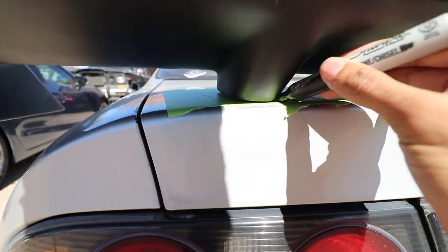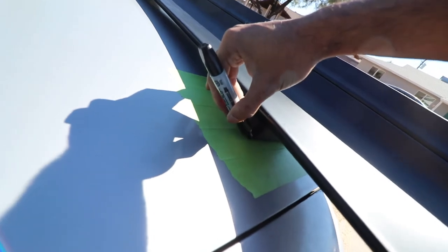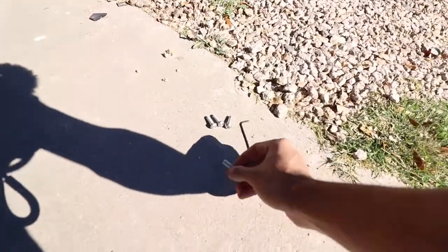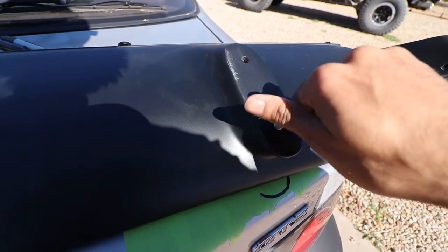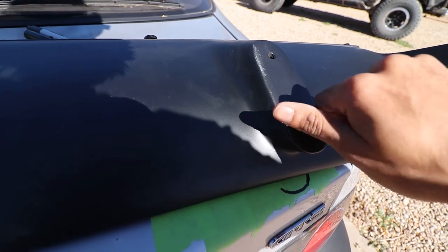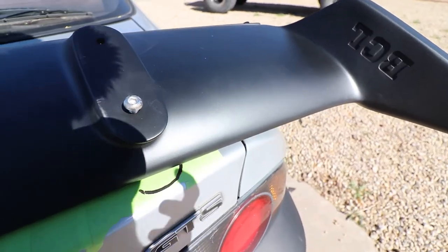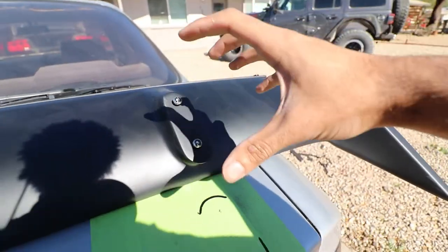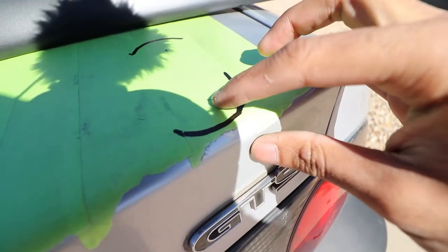Just as a little reference — there we go — now you're going to grab the hardware that it came with and screw it into the mounting holes, like so. Once all your screws are in, you're going to want to get a sharpie and just color the top of the head of the screw, then place your wing down pretty quickly and you should be able to get these little marks, and that will tell you exactly where to drill.